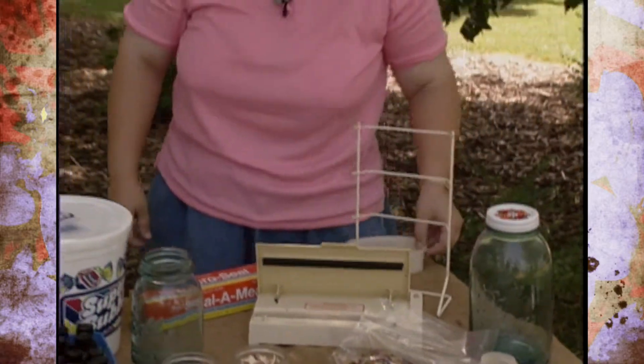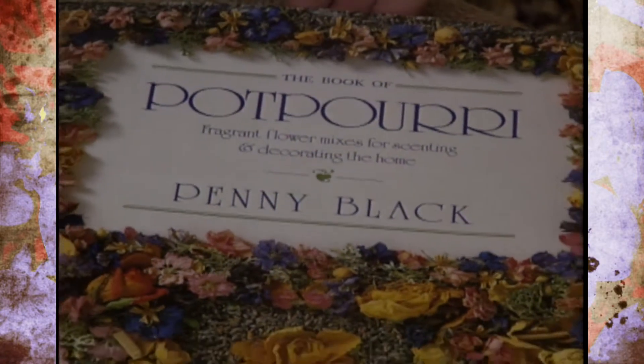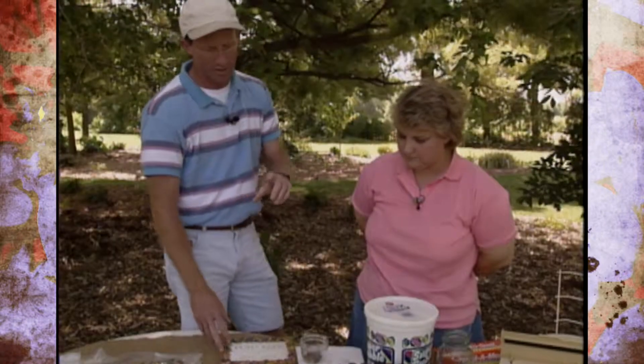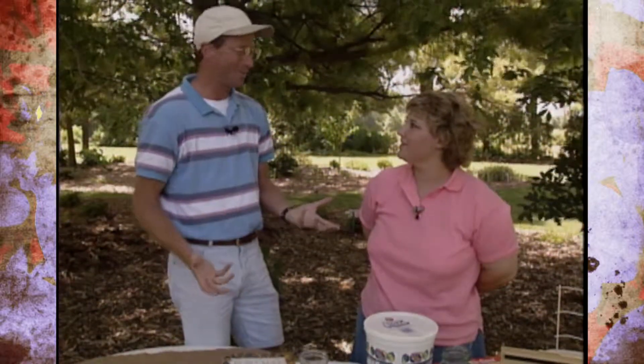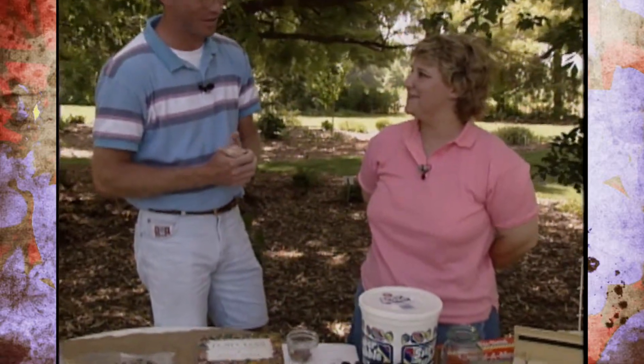Leanne's favorite resource is a book called Potpourri by Penny Black, which can be found in bookstores or ordered. Many of the fixatives and specialty materials can also be sourced through mail-order companies that specialize in potpourri supplies. A clean-up job in the garden has turned into a nice decoration for the home and a thoughtful gift. Leanne has been sharing her potpourri with other ambassadors, and we hope you've gotten some good ideas today. Thank you for joining us and sharing with us. Thanks for having me.